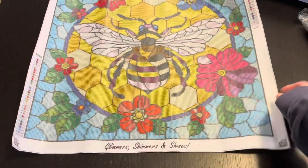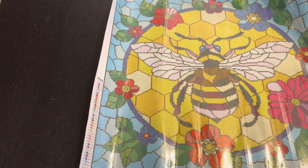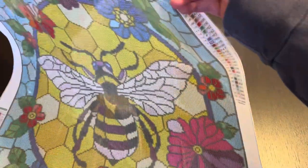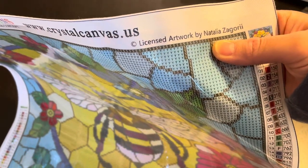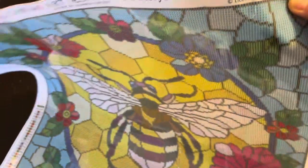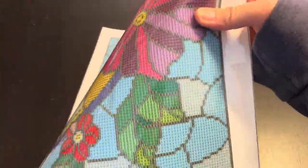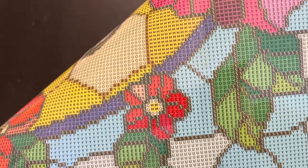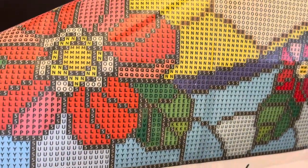This is the canvas. At the bottom it says 'glimmers, shimmers, and shines.' On the bottom left-hand side you have a legend — it has listed the DMC number, the regular number, and the symbol number. You also have one in the upper right-hand corner, as well as a thumbnail of the image. At the top you have the artist's licensed artwork by Natalia Zagori. It lists their website at the top: www.crystalcanvas.us. The symbol quality looks really good and clear. I like that they have letters — I really like it when diamond paintings have letters because I think it's fun to try and find little hidden words in there. Those symbols are really nice and clear.